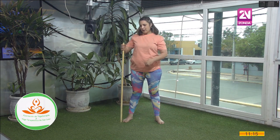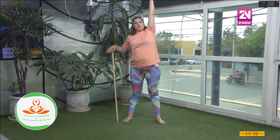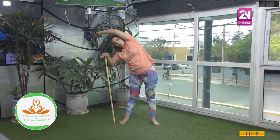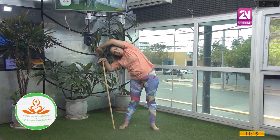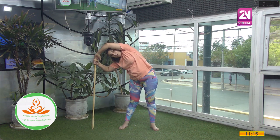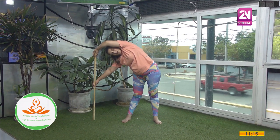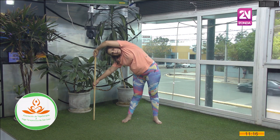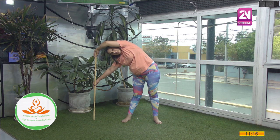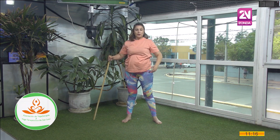Llevo el bastón al lado derecho. Abro el brazo izquierdo. Elevo el brazo arriba. Inhalando. Exhalo y bajo. Busco el lateral izquierdo. Bajo. Separo un poquito más el bastón. Si puedo, bajar un poco más. Voy bajando hasta donde puedo con la exhalación. Exhalo y me estiro. Sostengo un ratito la postura. Despacito vuelvo. Traigo el brazo por el frente.